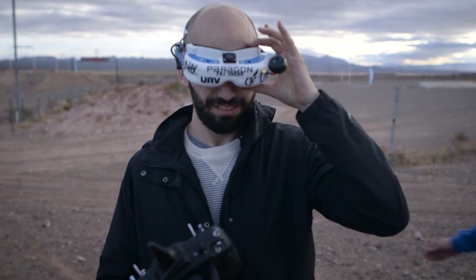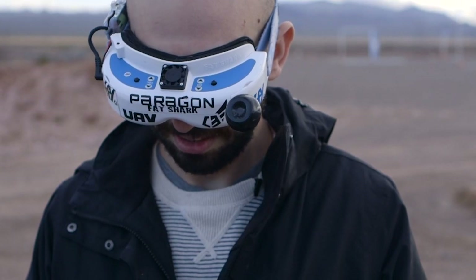They brought me out here where I'm far away and maybe can't hurt anybody. I'm going to do my best to fly this race drone, not crash or kill myself. Should be fun. All right, here we go. You ready? Yeah.